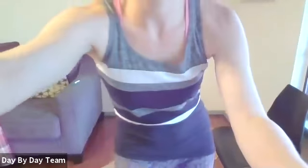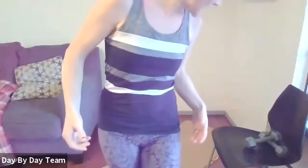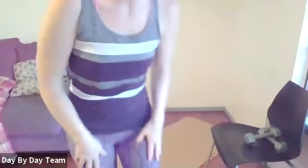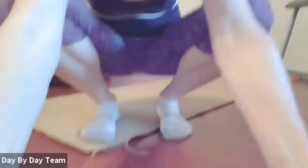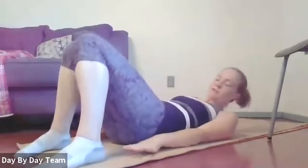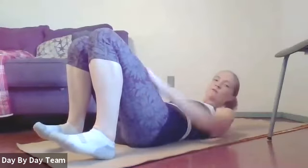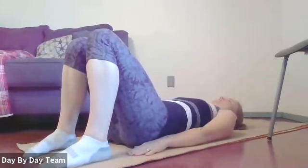We're going to get down on the ground now and start with some core work. I like to do core work to help protect your body later in the workout. Go ahead and come down to your back. We'll do some bridges — bring your feet to the floor, legs about hip width apart, and knees in line with toes.